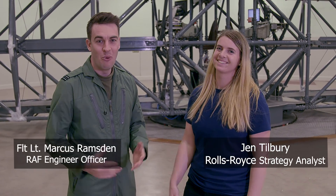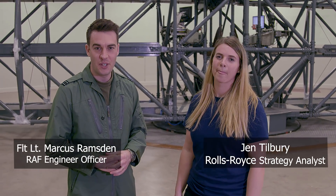Hi, I'm Jen and this is Marcus and we're at the Centrifuge facility at Farnborough today to experience a bit of G-training and see what it's going to be like on our mission to Mars.